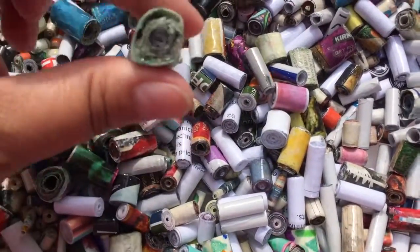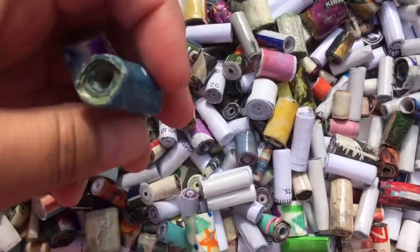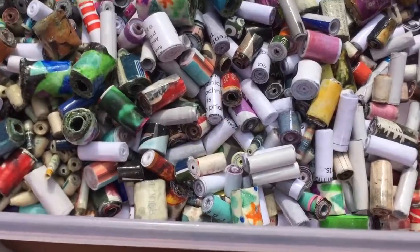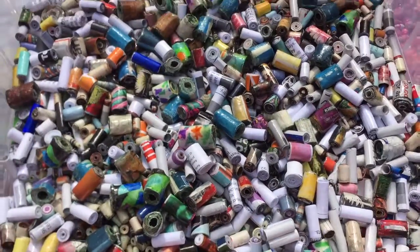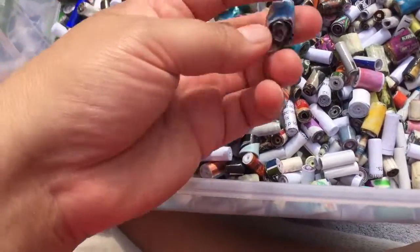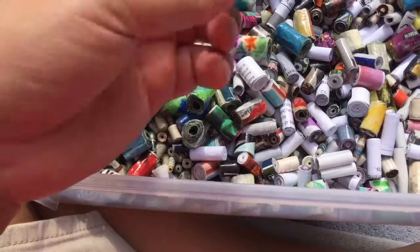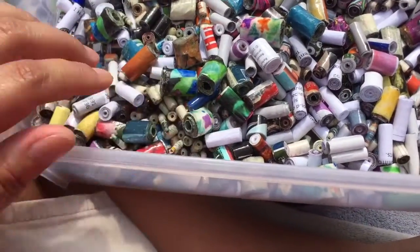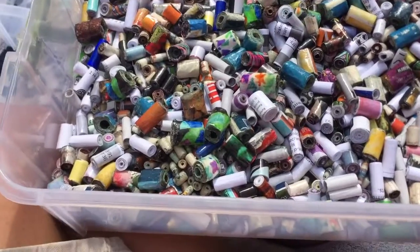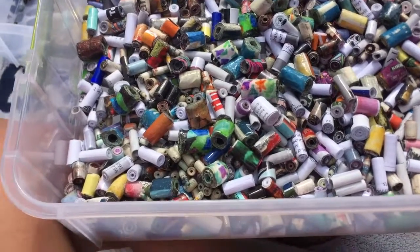And some of these were experiments, like this one. Ugh. All these ones here were experiment ones, and I just didn't end up liking them very much. But I varnished them anyway. I varnished these with a test kind too, and I didn't like the way they varnished. I wasn't going to throw them away, but I was like, eh, might as well. They're a milestone for me, I guess.